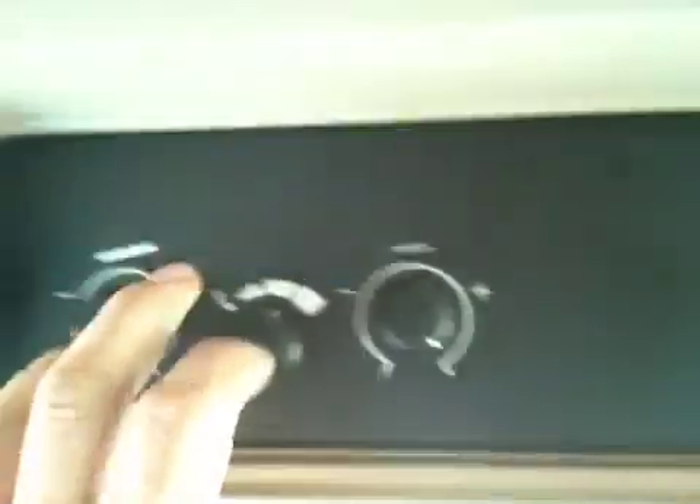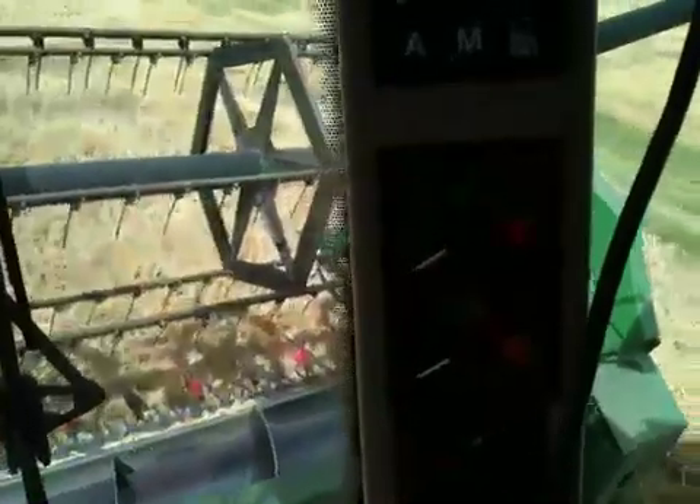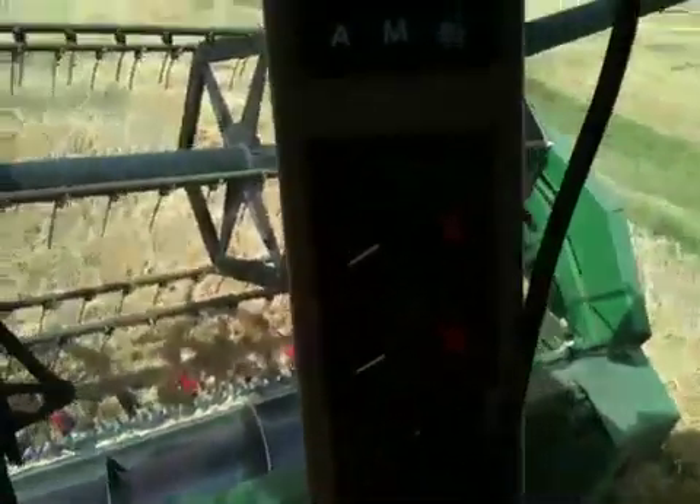The sensors we looked at on the back of the combine show up on the display here. There's one on the straw walkers as well. You set the sensitivity on here depending on how much you want to see coming over the back — try and run it in the green. That shows you how much grain is being lost over the back of the sieves without being sorted out. Normally you've got to either change a few settings, open the sieves up, or slow down — probably the biggest thing.